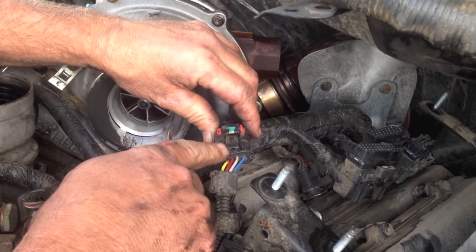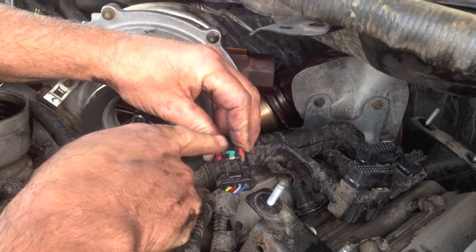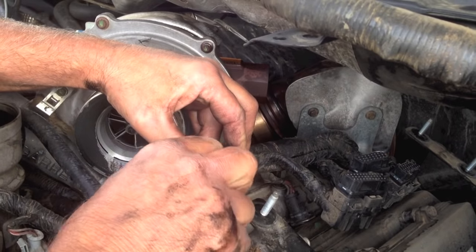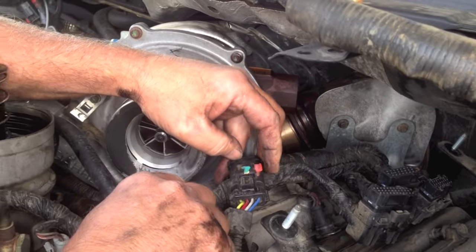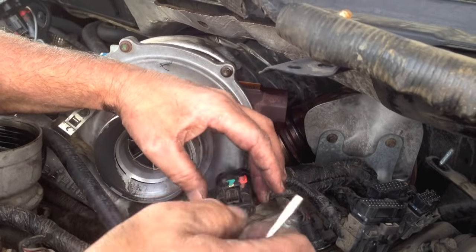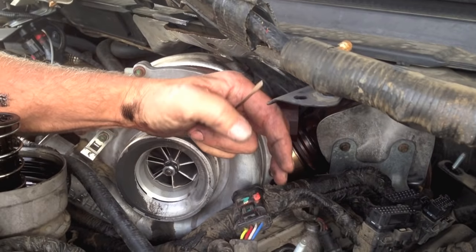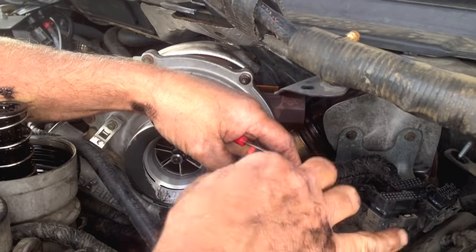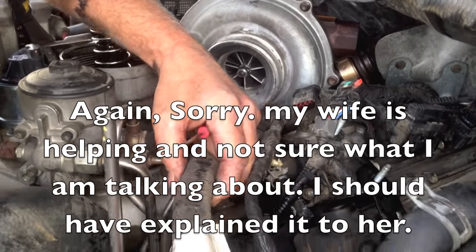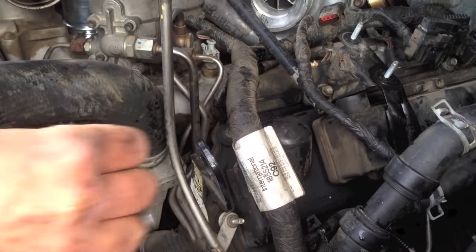We're going to disconnect the glow plug harness connector. When the latch is down it's locked. You can try to just push it backwards if it's not too cold or damaged. Otherwise use pliers to get it back. Once it's unlatched, just squeeze it and pull it out. Move it back out of the way. Now we'll start on the turbo.